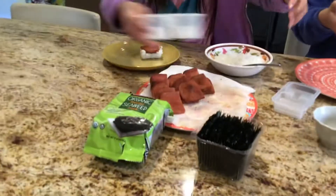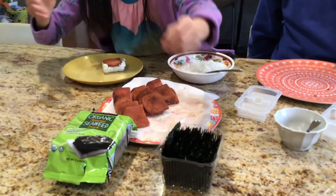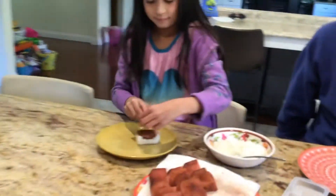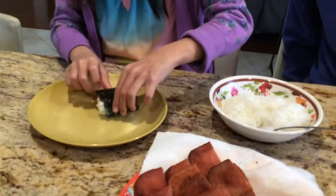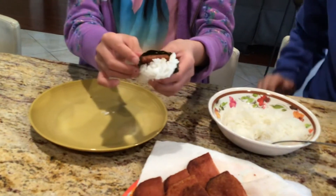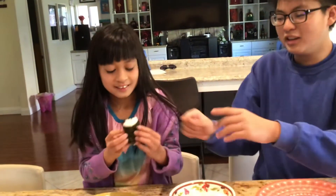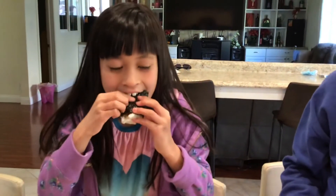Okay, get the seaweed. Put it on the side, and turn it on the side so I can see it. With two seaweeds you make it like this. Get a big bite. Mukbang time. ASMR. How was it? Good? Thumbs up or down?